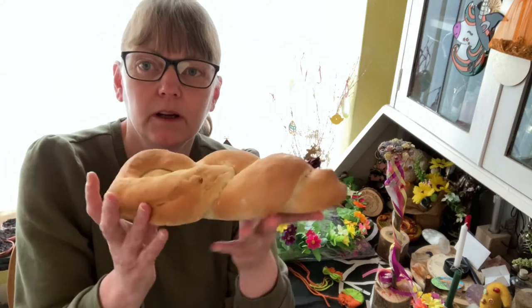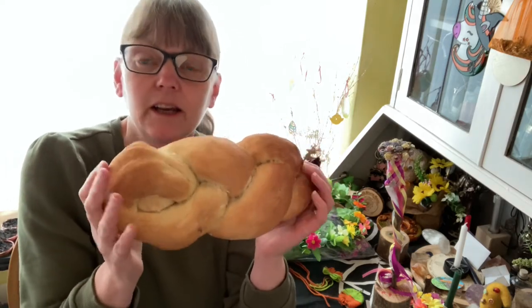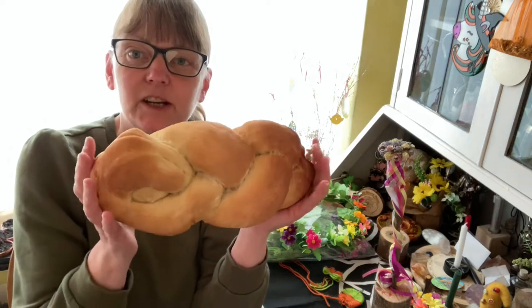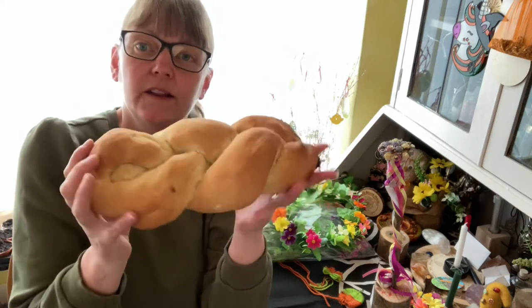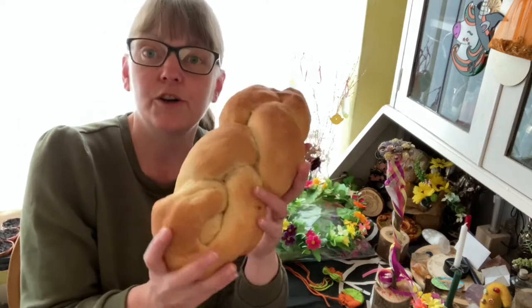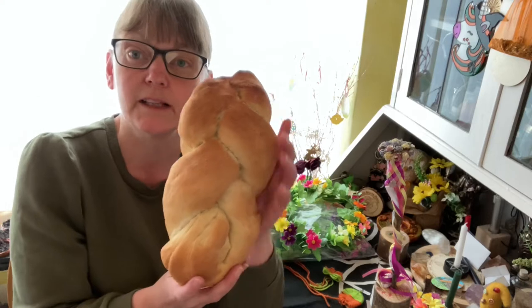So, bread. I made this and I've had to do this video because we want to eat this tonight. I'm doing this a month early so that you can gather stuff. This bread is a plait — not a knot, it's a plait, as you can see.